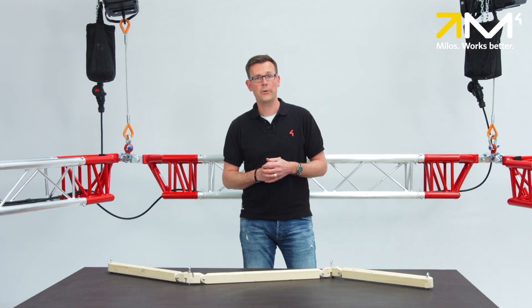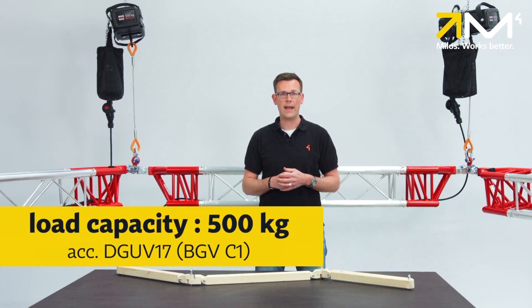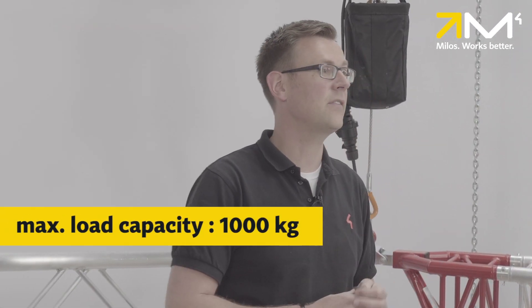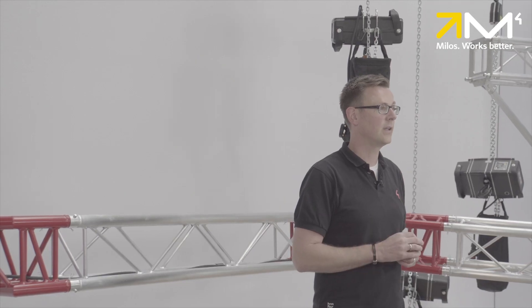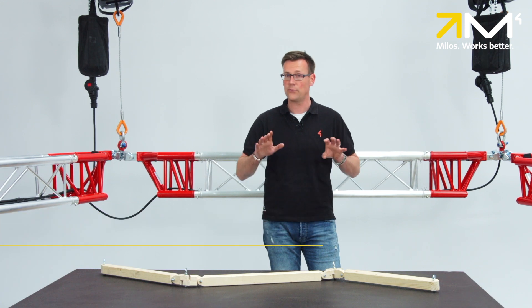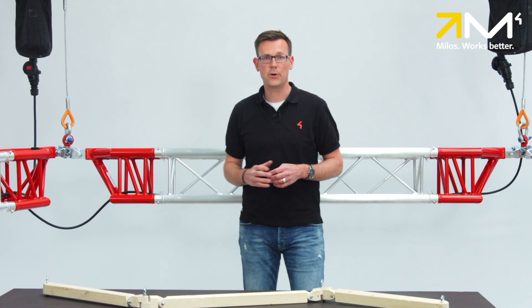The Ultimate Hinge loading capacity is 500 kg if the DGU V17 for hanging loads above people is taken into account. The DGU V17 was previously called BGV C1. If it's not necessary to consider the DGU V17, the loading capacity can even go up to 1000 kg. In addition, a dynamic factor of 1.2 is taken into account to allow for lifting with electric chain hoists at full load. Finally, it should be mentioned that different types of conical connectors can be used to ensure the highest possible compatibility.